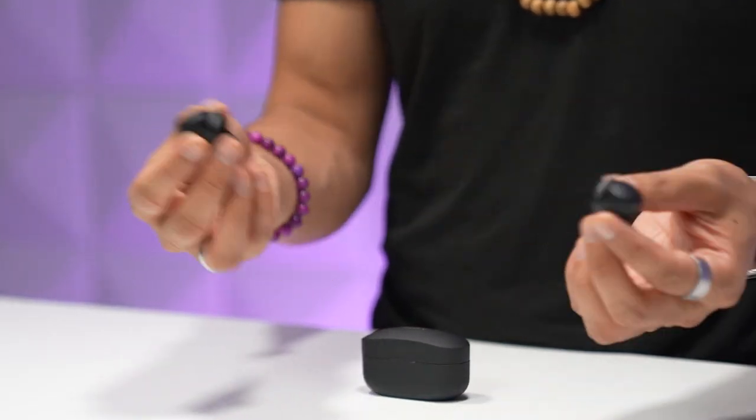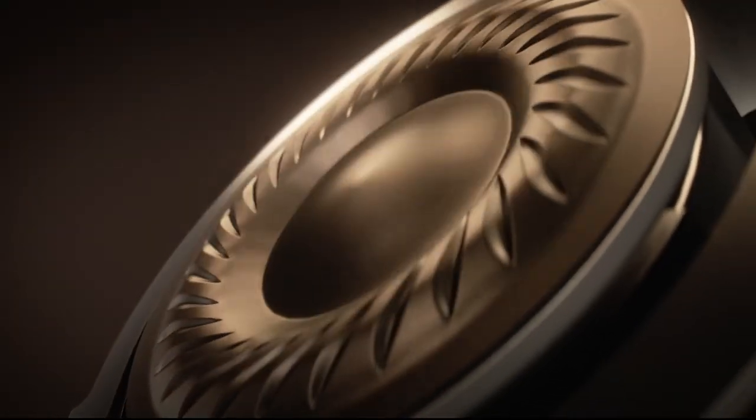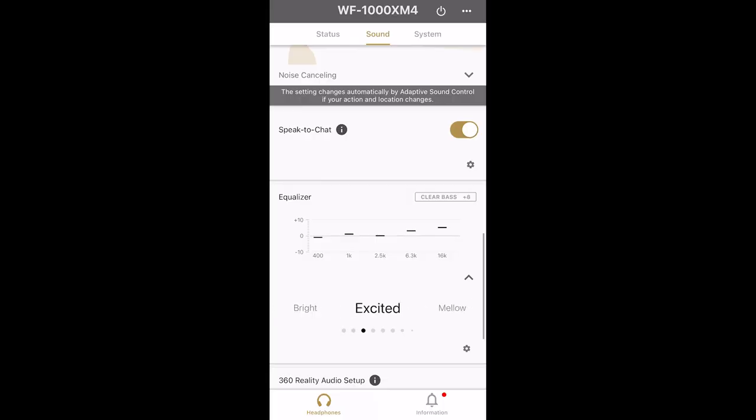Sound is the number one thing that matters with earbuds, and I just haven't heard a better sounding pair of wireless earbuds. You've got deeper bass, beefier fuller mids than the XM3s, and really clean highs and vocals. Inside is a new six millimeter driver in each earbud with a 20% increase in magnet volume, giving it a fuller sound especially in the lows. That same driver also delivers even better noise cancelling signal in the lower frequency ranges, and Sony's headphones app lets you select or create custom sound profiles via the equalizer.